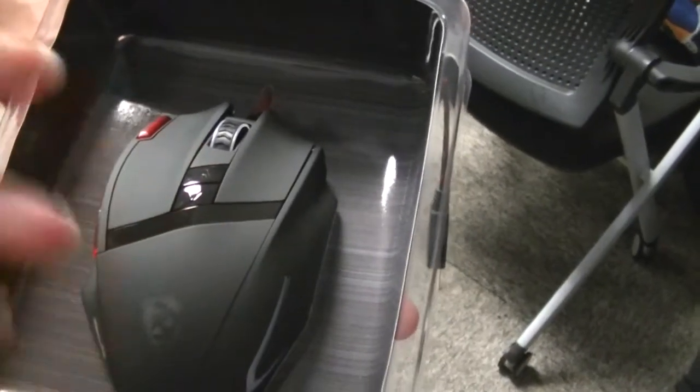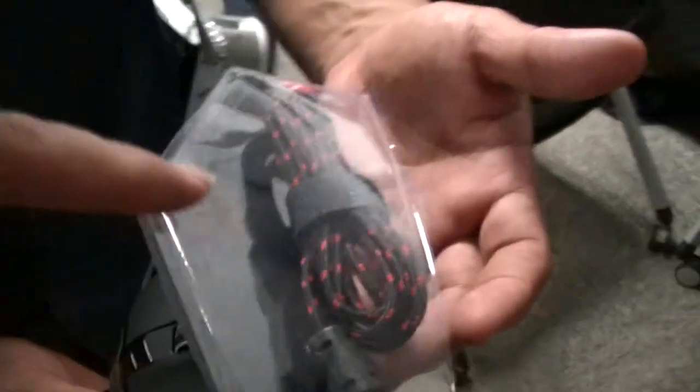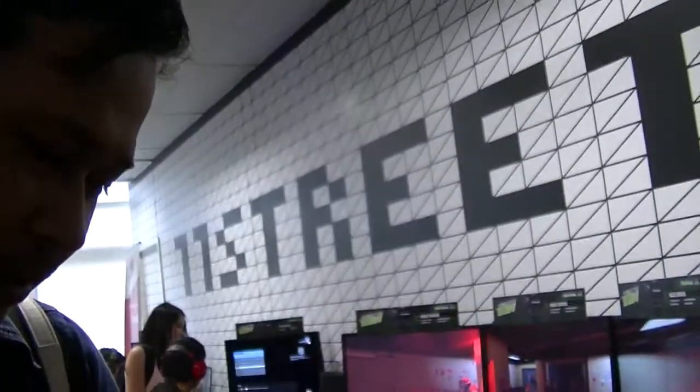The matte finishing is very nice, it's not glossy at all — the glossy is only on the buttons here. Very nice. The USB cable is very durable, yeah, very very durable.